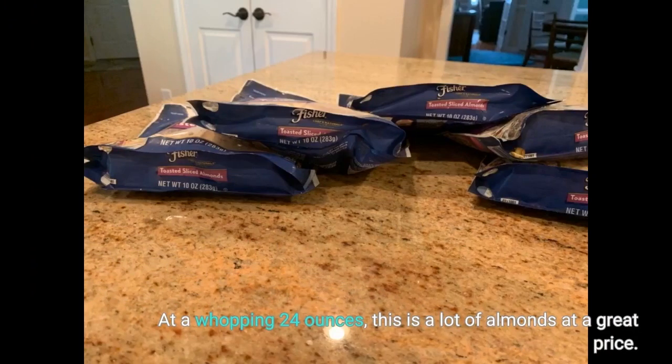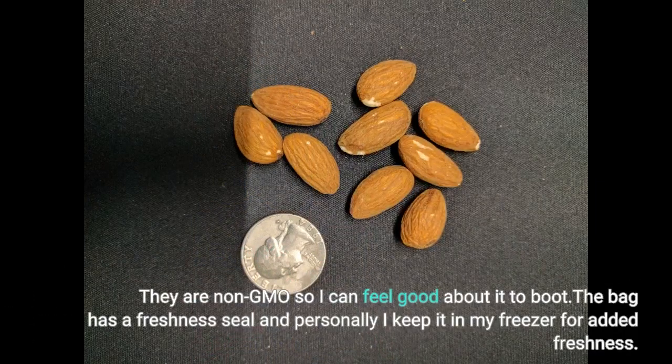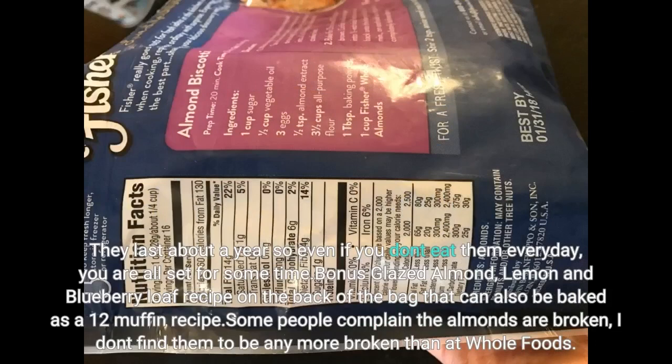At a whopping 24 ounces, this is a lot of almonds at a great price. I use them mainly on my salads to give a little extra protein — 6 grams per serving — with Old Bay seasoning and a touch of olive oil to bring my greens to life. I leave them out in a dish for my kids to snack on. They are non-GMO so I can feel good about it too. The bag has a freshness seal and personally I keep it in my freezer for added freshness. They last about a year, so even if you don't eat them every day, you are all set for some time.